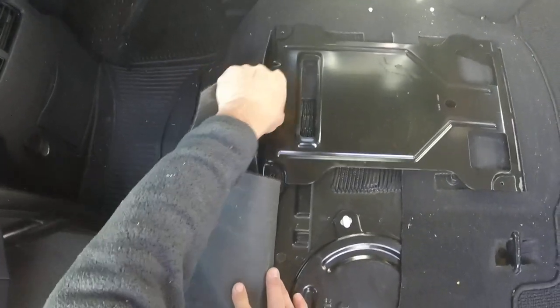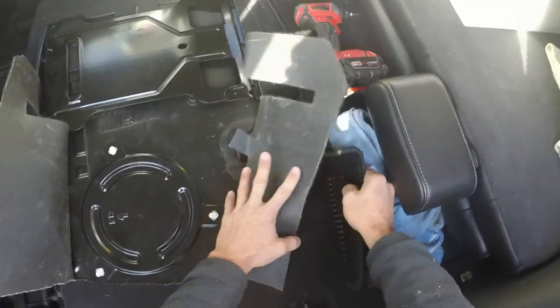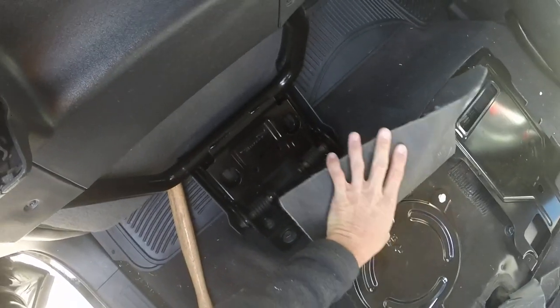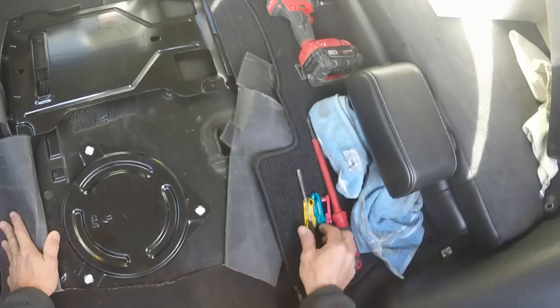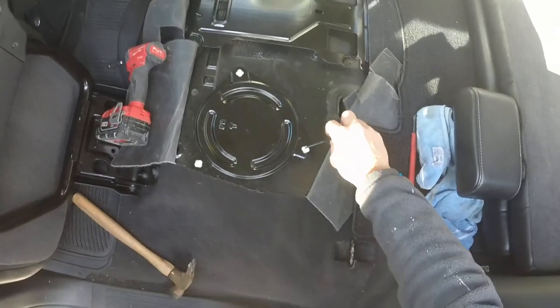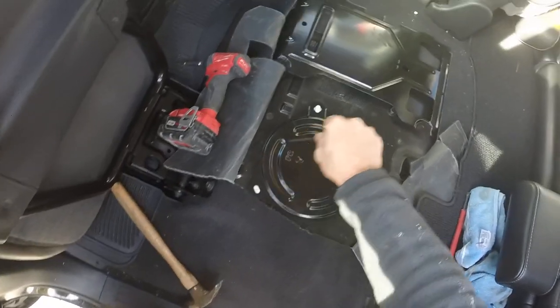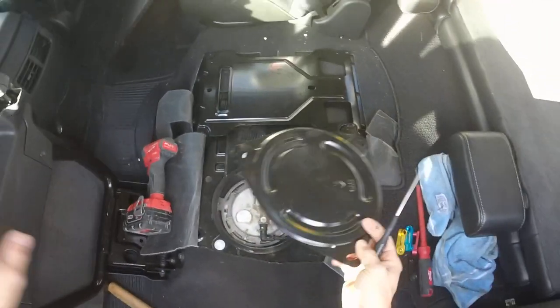Pull that carpet back and tuck it so it's not in your way. With a small screwdriver — I thought this was so cool to have an access panel. Not a lot of vehicles have these; fortunately the past few I've had do. So clockwise on these little clips and the panel comes out.